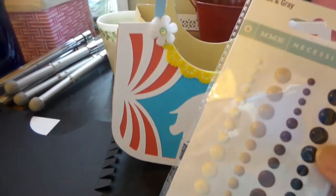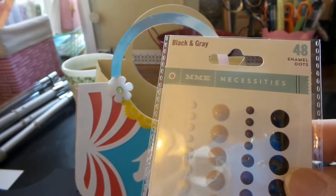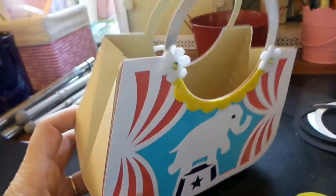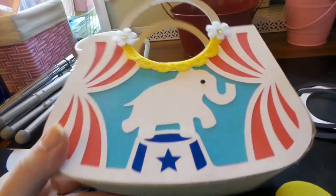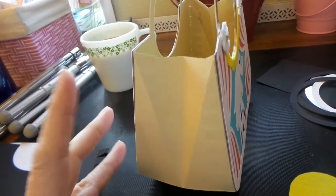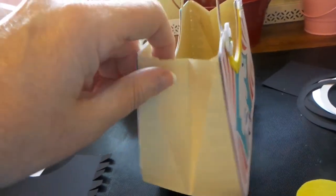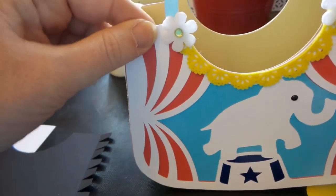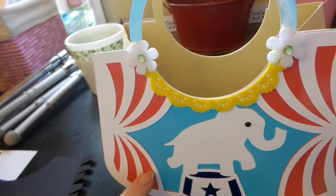I added two Michaels dollar-fifty flowers, and for the eyeballs I used some My Mind's Eye enamel dots. I really like it — it's sturdy. The paper is from the three-for-ten-dollar packs — actually the five-for-ten-dollar packs of paper at Michaels. That's all I used for this.